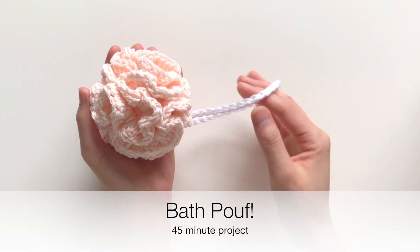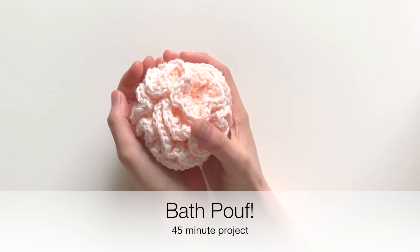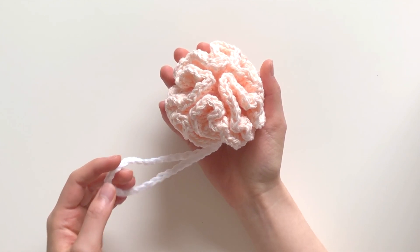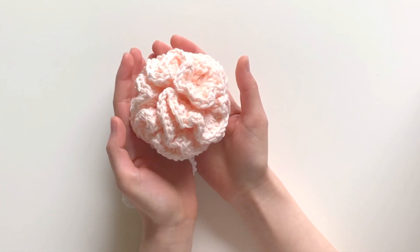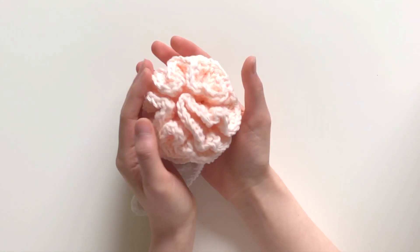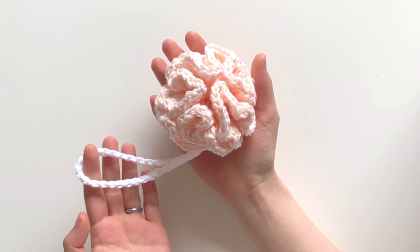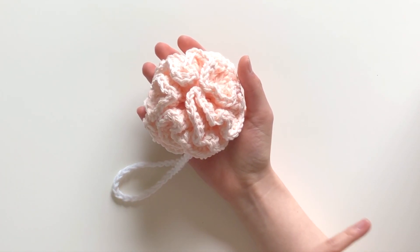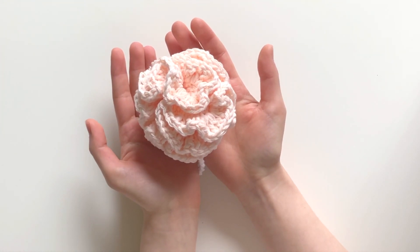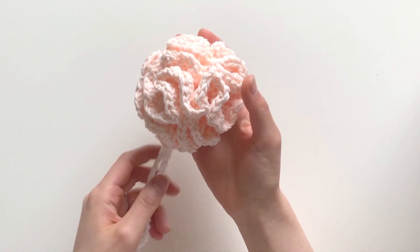The bath poof is also quick to work up — it only takes about 45 minutes to crochet. The main color I used is called Chamomile from the Lily Sugar and Cream collection, and that's actually where I got inspired for the name of this spa set: Chamomile Rose. The bath poof takes up less than one ball of the Chamomile yarn, so you could use the remainder for a face scrubby too. This yarn happens to be scented and it smells absolutely wonderful — I actually could not stop sniffing my project as I was crocheting!